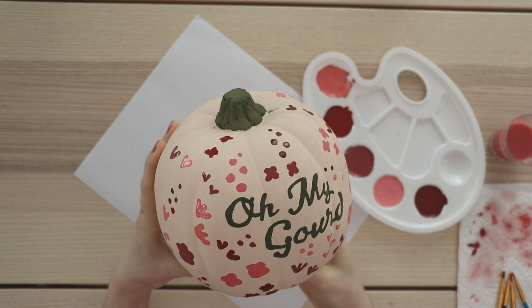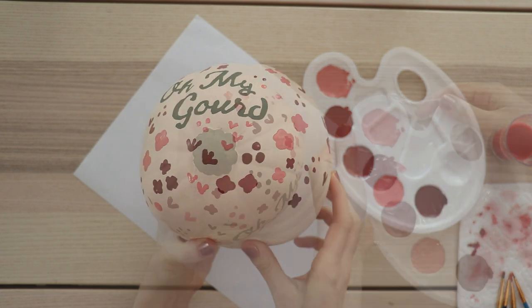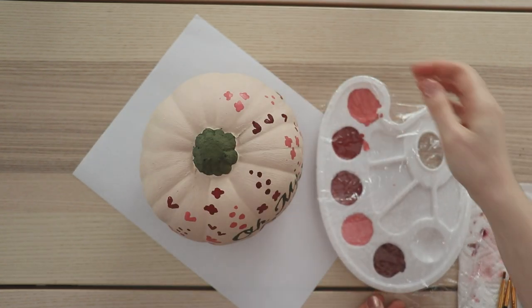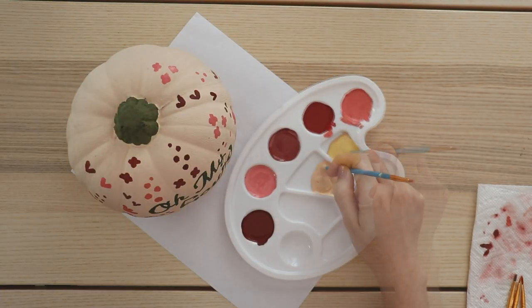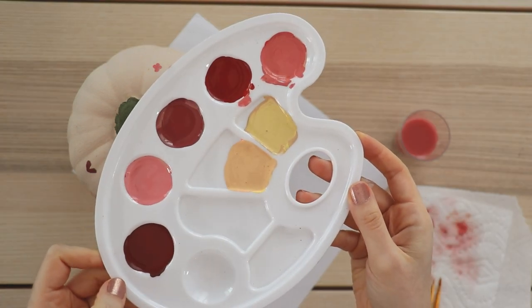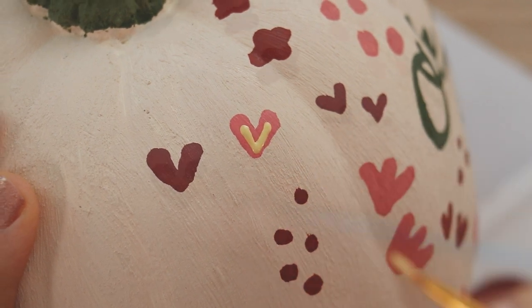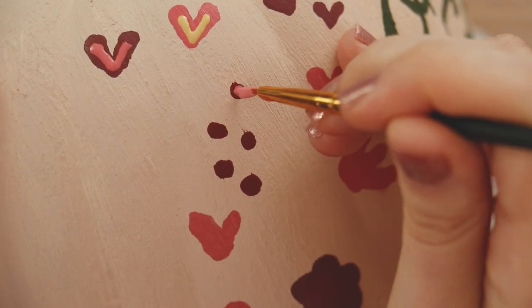Once you have your first layer of flowers painted, let that dry for about 20 minutes and put plastic wrap over your palette to save the colors for the next step. For the second layer, I mixed up two yellowy tan colors, and we're going to add details to all of the flowers we already painted. This is really easy - it's just a lot of hearts and dots.